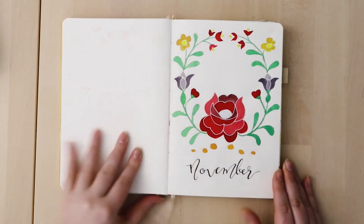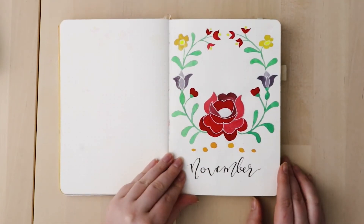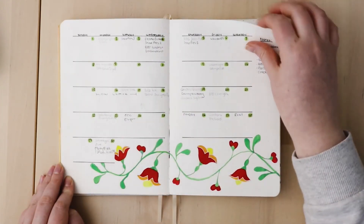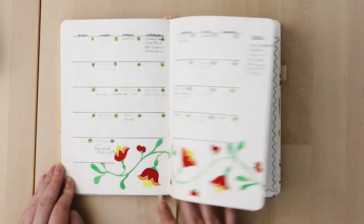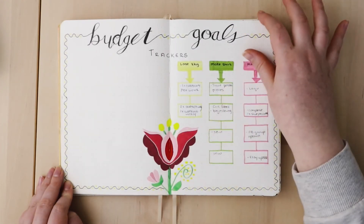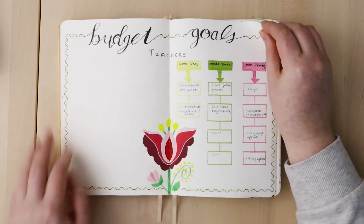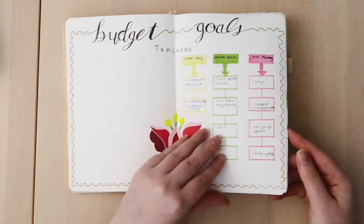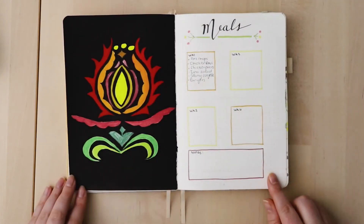October was a bit of a flop in terms of bullet journaling, but life happens. I didn't even fill in the last week of October — no to-do list or review or anything. Moving into November, I think this is my favorite month out of the whole year. It's so bold and beautiful. I did Hungarian embroidery-inspired flowers and tried to bring back my budget tracking, but that just isn't working for me.